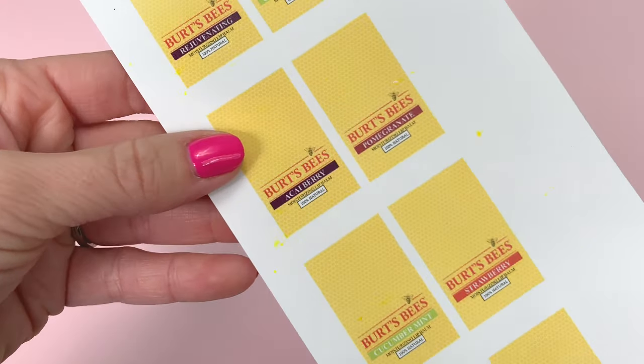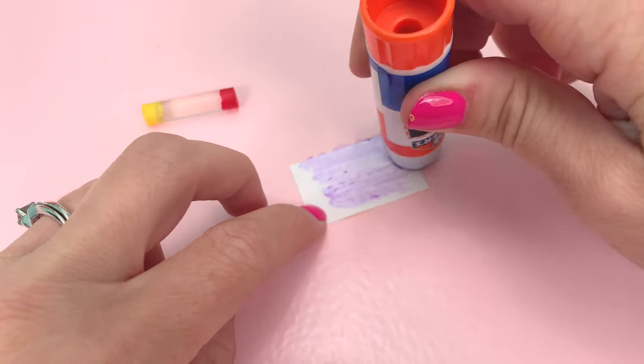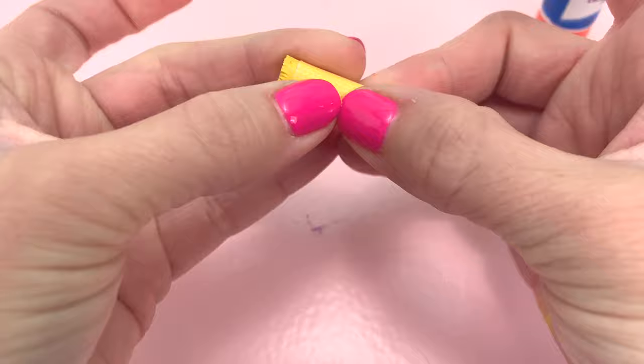While the paint is drying, cut out the printables for the labels. Take the printable, apply glue on the backside, and then wrap it around the glue stick. Make sure that all your labels are facing the same way.